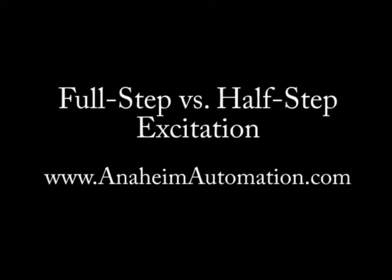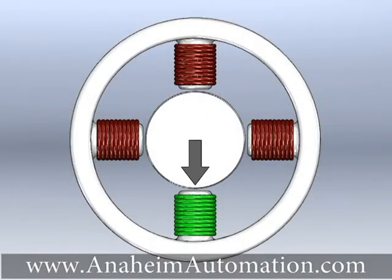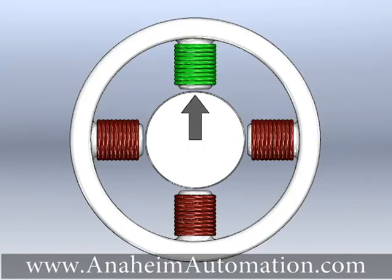This video will discuss the difference between full step and half step operation. In full step operation, the stepper motor steps in increments of 1.8 degree steps.